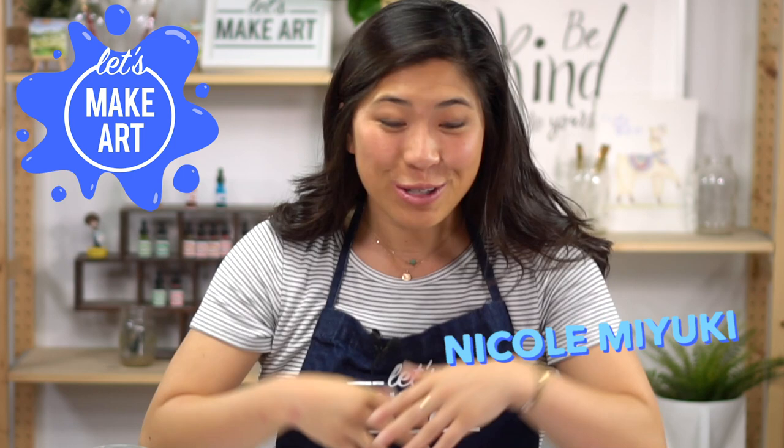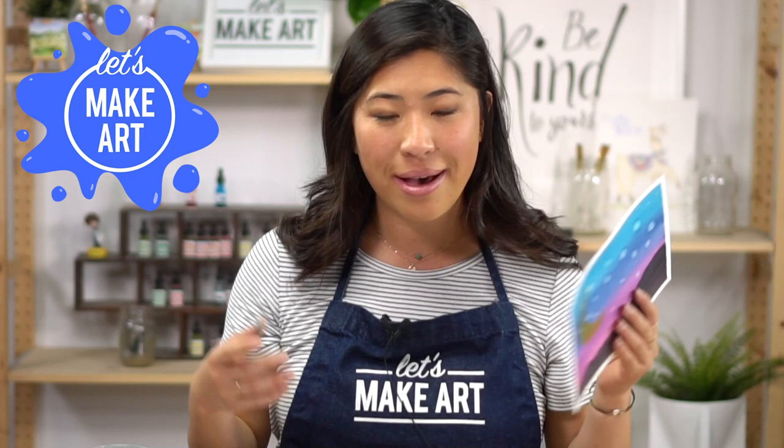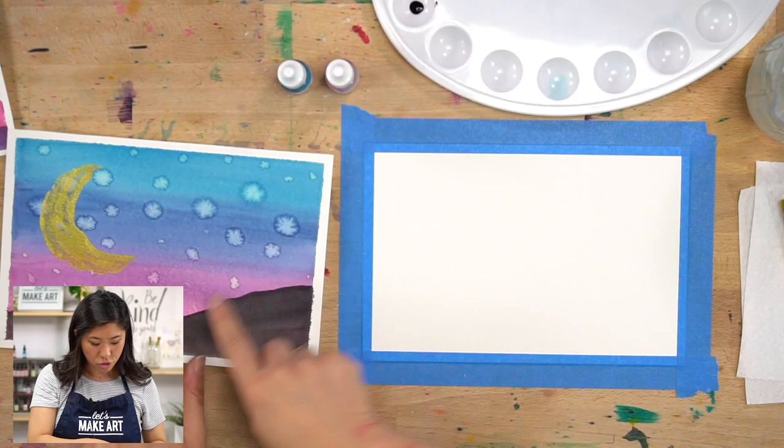Hi kids, my name's Nicole and this is Let's Make Art, and you're here to paint with us like we do every week. So what we're doing today is a beautiful landscape at night and we're going to make a moon. I want you to paint with me. Let's grab out our supplies. We are using our watercolors like we like to do here at Let's Make Art, and I'm going to use two colors — I have magenta and blue — and we're going to use these two colors to make so many other colors.